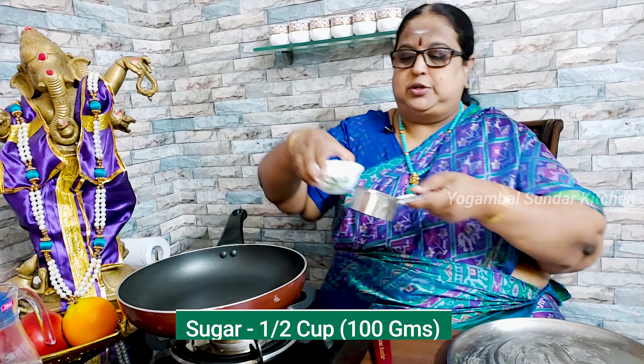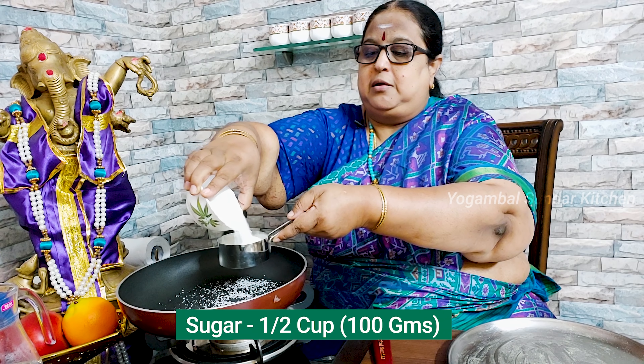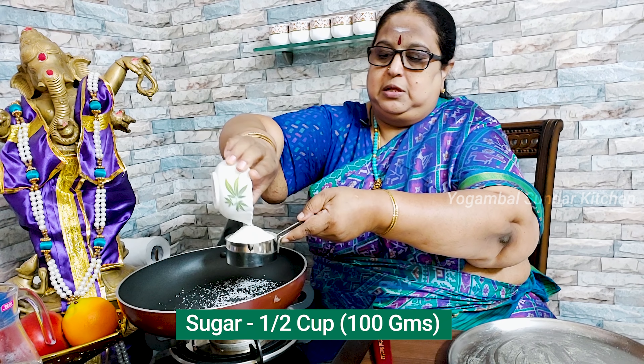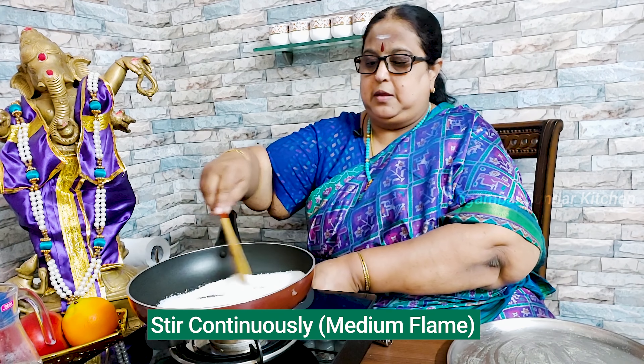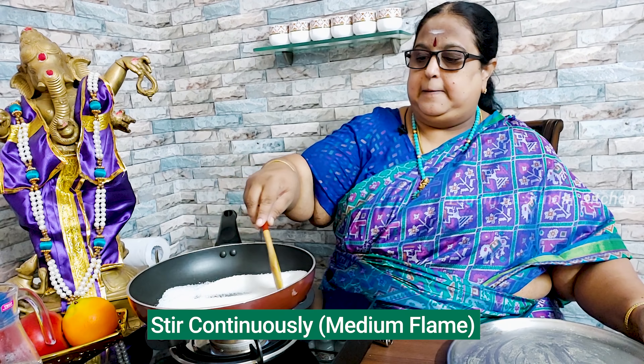Now I'm going to add 200 ml whipping cream. Add 100 grams of sugar. If you want to add sugar, you can add 100 grams of sugar. Now I'm going to add 100 grams of sugar.